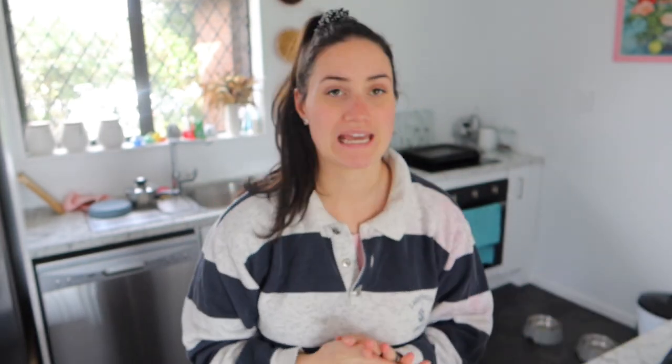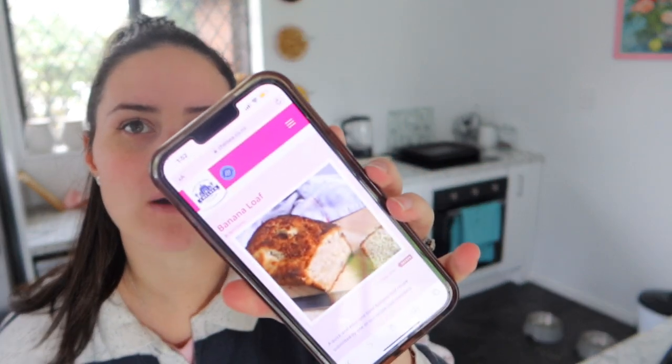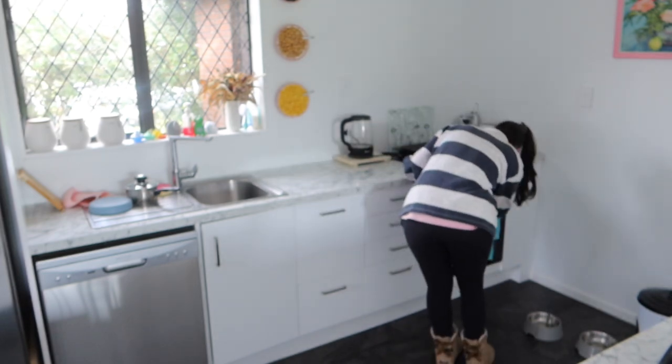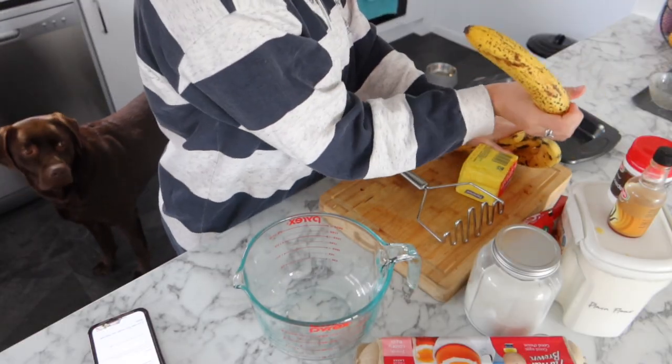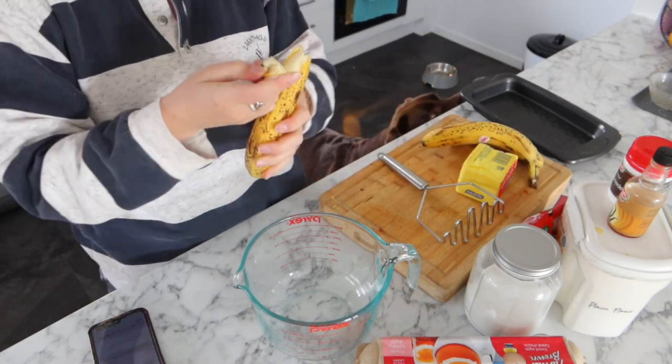Harlow is having a nap, it's 1:52, and we're going to try and make banana bread. I'm not really a baker but we're going to give it a go. I'm following the Chelsea brand recipe — you know, the one with the sugar and flour and all that. Starting by preheating the oven to 180, greasing a tin. I don't have baking paper so I'm just going to use spray. Three ripe bananas — here we go.